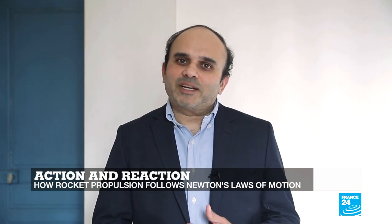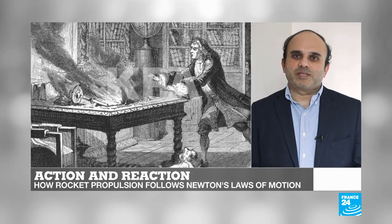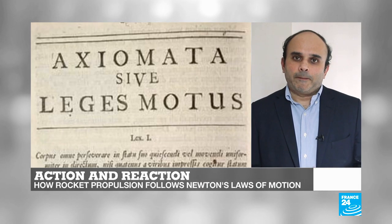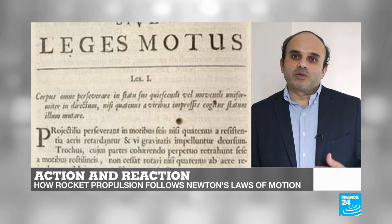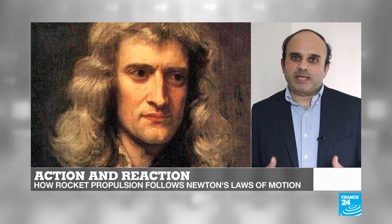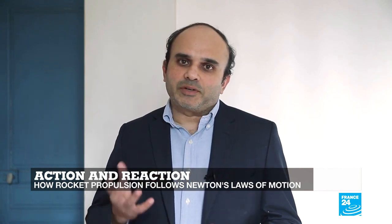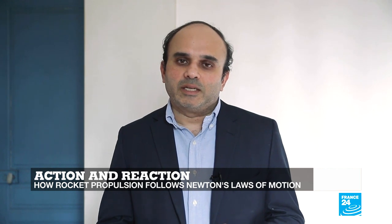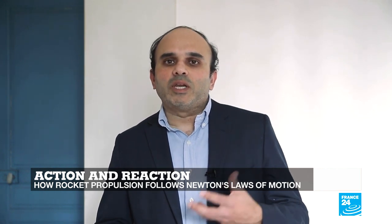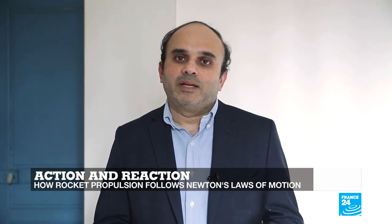The classic example of Newton's third law of motion is of course rocket propulsion. In a rocket, the fuel undergoes combustion in the engine, resulting in the production of hot exhaust gases that escape at great speed through the nozzle. The engine exerts a tremendous force on these gases, which in turn exert an equally powerful force on the engine — known as thrust — and it is this thrust that lifts the rocket.